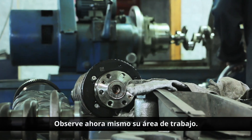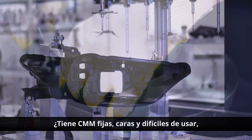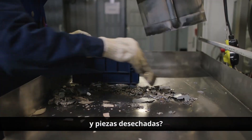Take a look at your workspace right now. Are cluttered hand tools slowing down the process and creating inspection bottlenecks? Do you have expensive, hard-to-use fixed CMMs taking up valuable space? Are you seeing too many quality issues and scrapped parts?